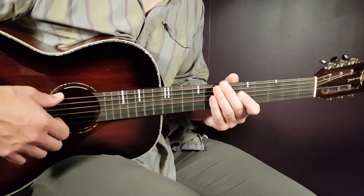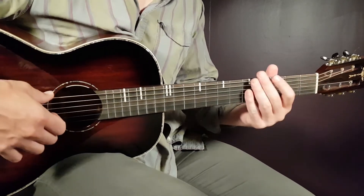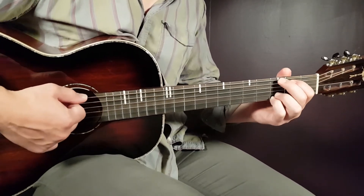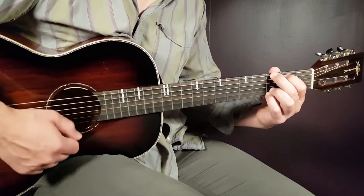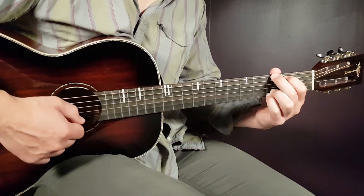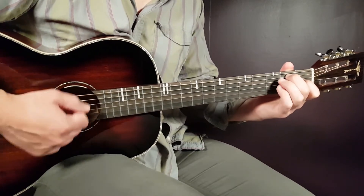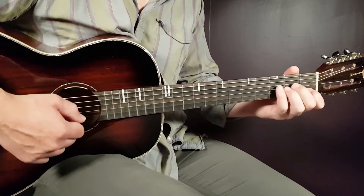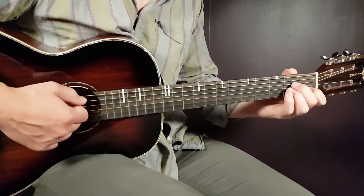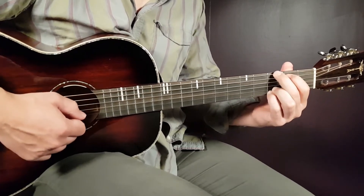Then comes the chorus. You will continue the same strumming, just with different chords. You will go with G for two rounds, then E7 for two rounds, then A minor for one, G for one, and F for two.